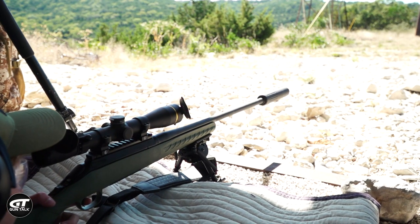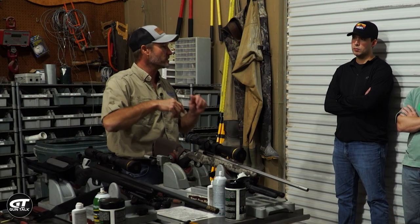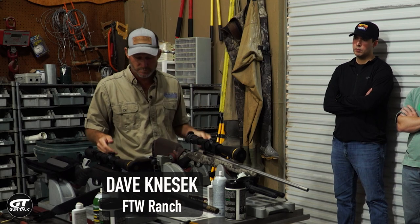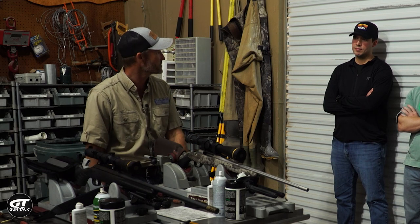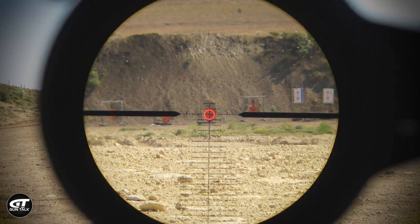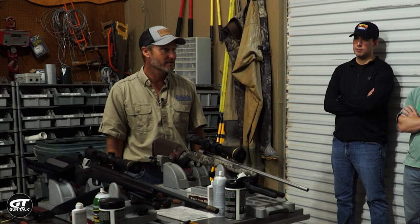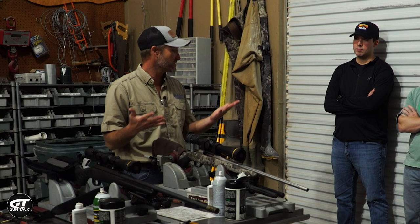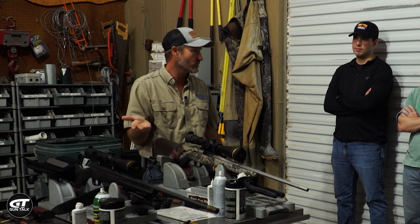Most bolt guns are gonna have some sort of scope on top, and Dave our instructor talked about how to clean the lens on your optic. When I was in the military I always cleaned my scope last. Why at FTW do they say you clean your scope first? The most common answer is it's on top, but that's not the right answer. What smudges a scope a lot would be oils and greases — after I get done cleaning this gun I'm gonna have oil and grease on my hands, and then if I take that little cleaning cloth, I'd be cleaning my scope with an oily rag. That's not good.